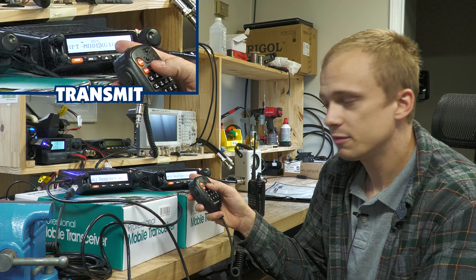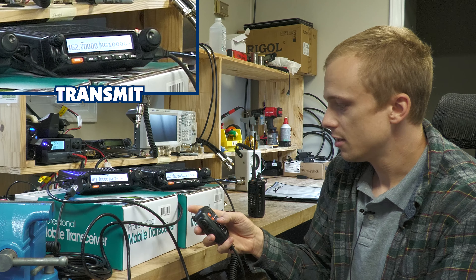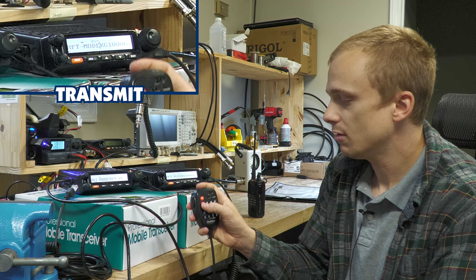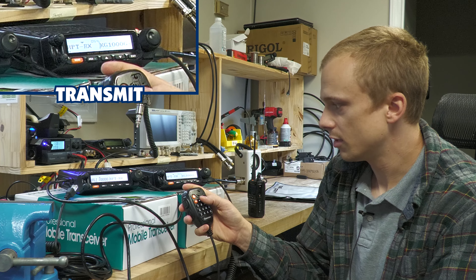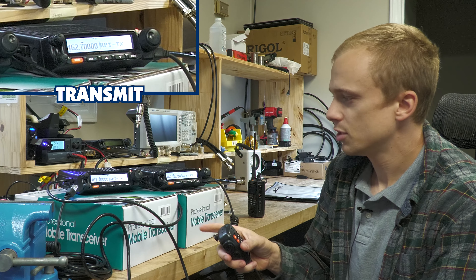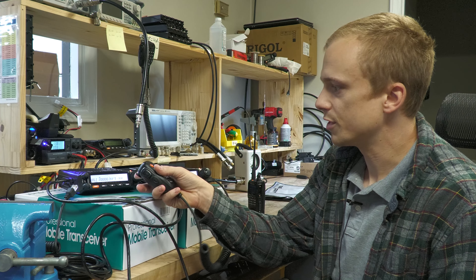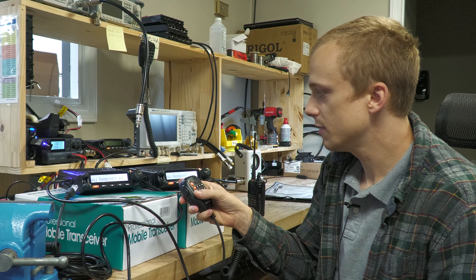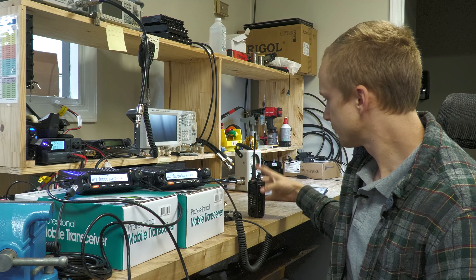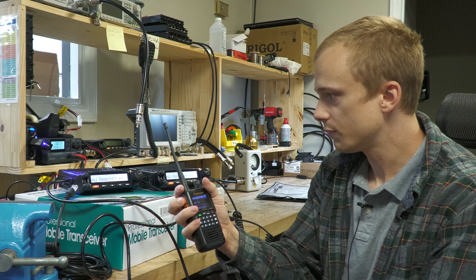I'm going to do the exact same thing on this radio, with the exception that it's going to be set to repeater transmit, and it's going to be 462 instead of 467. First, I'll go to frequency mode, press the number two key, and enter 462.700.